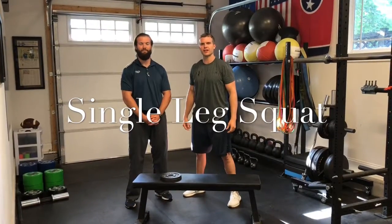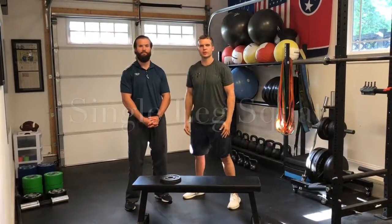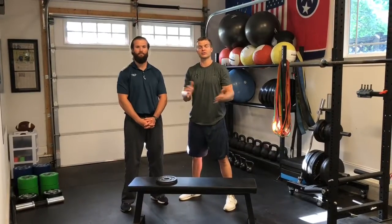Hey guys, welcome back with the QB Docs. Today I'm joining in here with Dusty and we're going to talk about a great exercise you can do for stability in the lateral hip as well as stability in the ankle, but also strengthening the whole posterior chain at the same time. That exercise is the single leg squat.